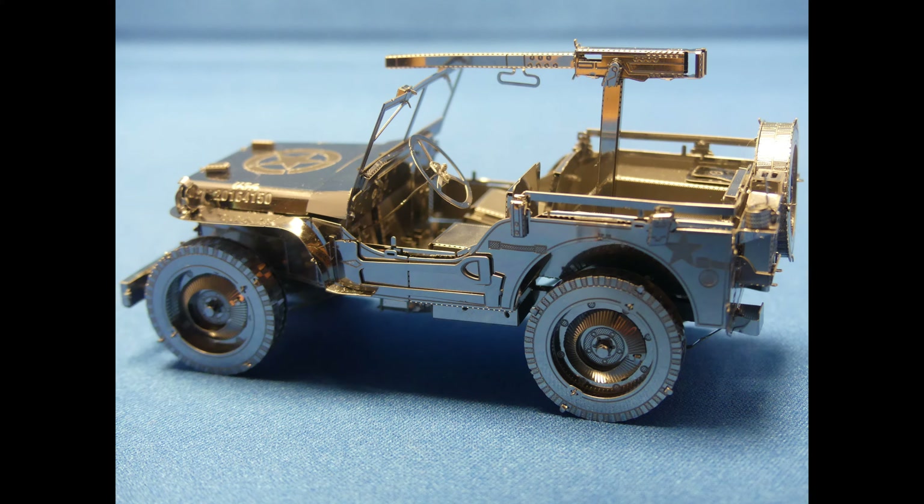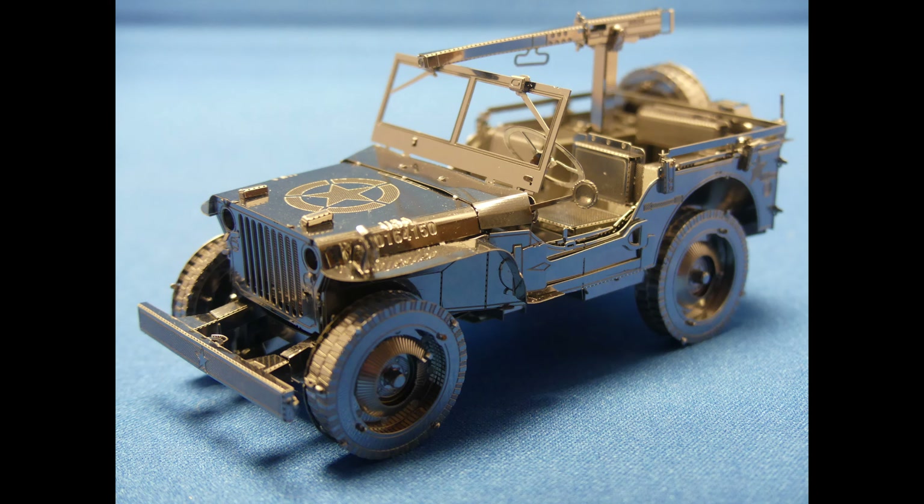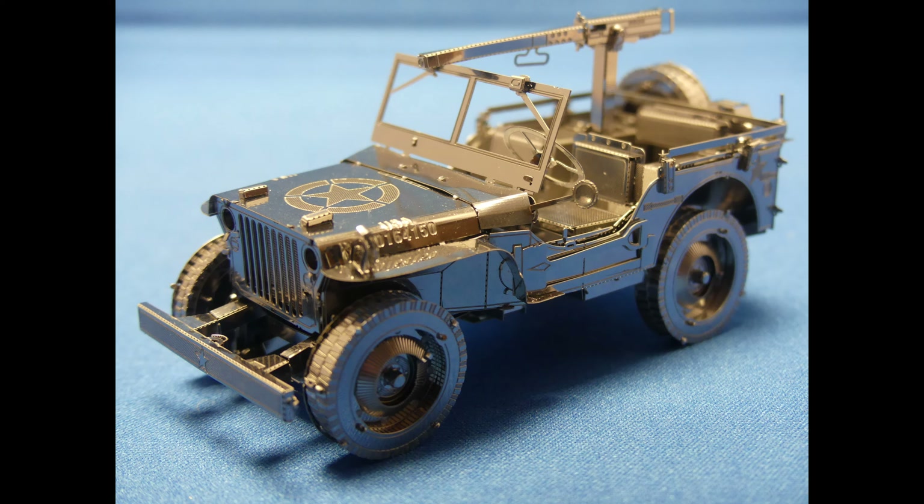We can highly recommend these kits as they're ideal to keep in for a rainy day, a rainy weekend, or even to take on holiday, as they only require a pair of tweezers. And the more difficult kits such as this one, the tweezers are actually included.